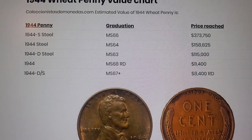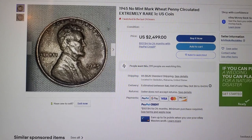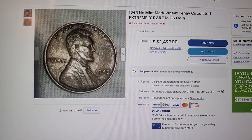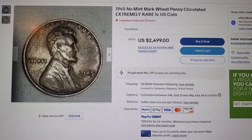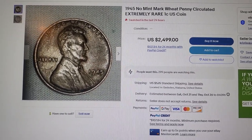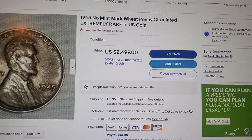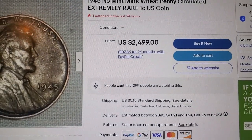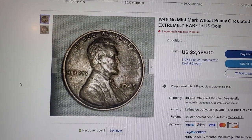Time to check the next ones — the 1945. Here you go, my YouTube fam. Sorry about that — the 1945 wheat penny with no mint mark, which I have a few of. Depending on condition, it can sell for almost twenty-five hundred bucks. So let's take a good look at it.